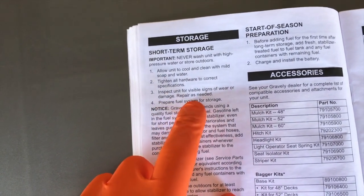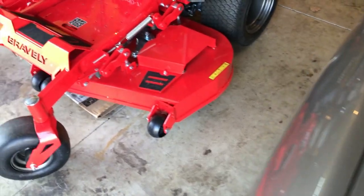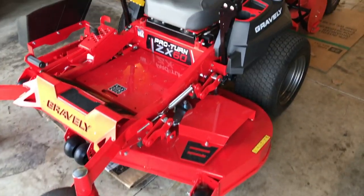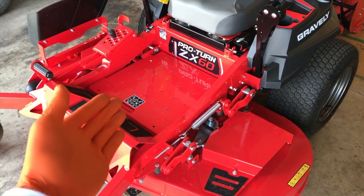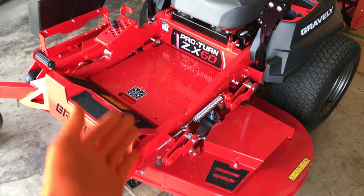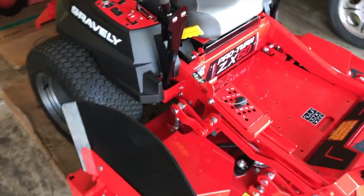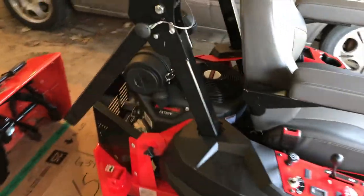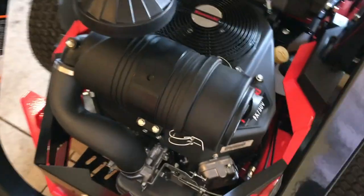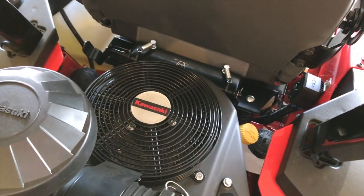Step three from the manual: inspect the unit for visible signs of wear or damage and repair as needed. As you walk around, look for any signs of wear and tear beyond just the internal belts — there are many more moving parts that can wear out over the years. Come back to the engine and verify there's no buildup of leaves or grass inside the engine compartment, as that could lead to fires if it contacts any hot portion of the engine.